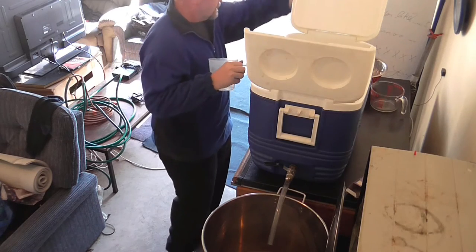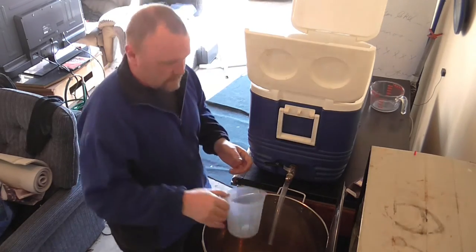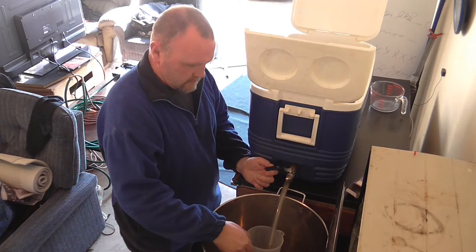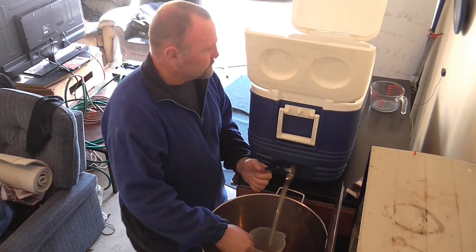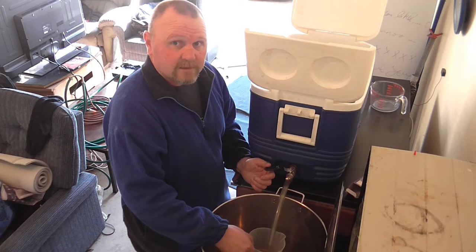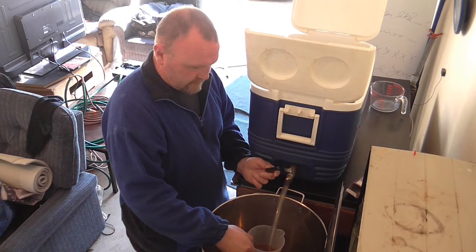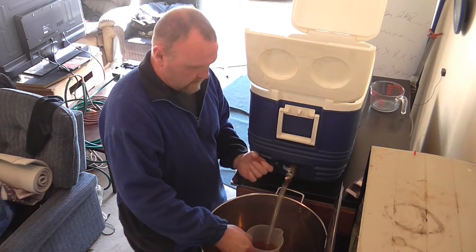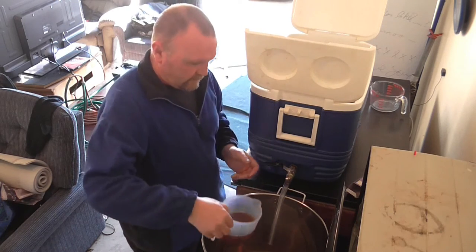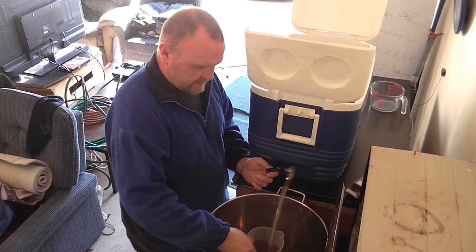Done with our mash. Now we're going to vorlauf. Generally takes about two liters to do this. I always start off fairly slow and then after the grain bed seats, turn it up a bit more. Let's have a look — yeah, it's full of particles, but that's all good, that's what you expect at the start.